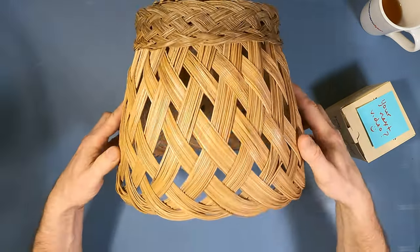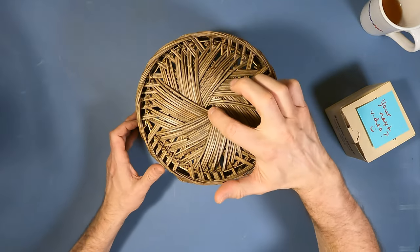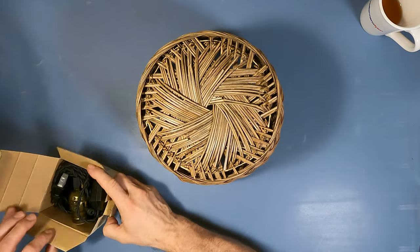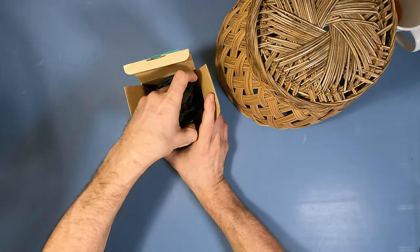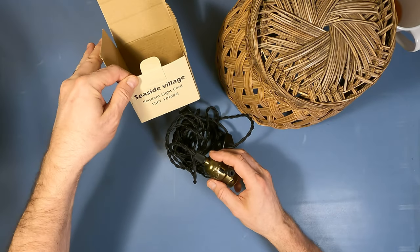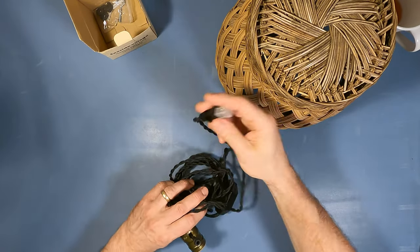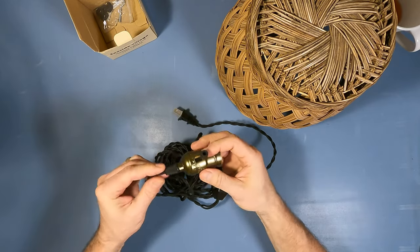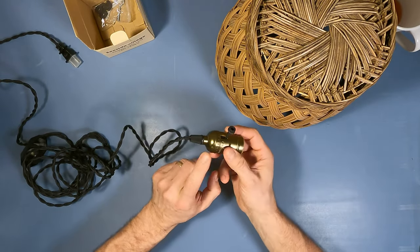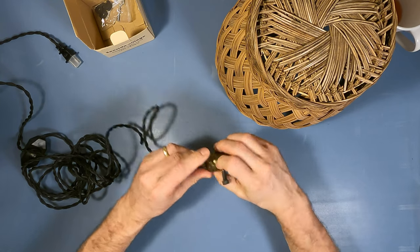Let's see what it looks like in its original form. We have a little bit of a hole in the middle here, and we're going to leverage that by putting this lamp kit through it. Here's the lamp kit she picked up — this one says Seaside Village Pendant Light Cord. It's a 15-foot, 18-gauge light kit with a built-in dimmer and a US standard plug. The problem, as I explained to my wife, is these wires are usually riveted inside here, and when you take these shells apart, sometimes they don't like to go back together. So I'm not even going to pry that apart yet.